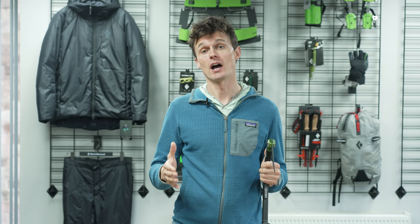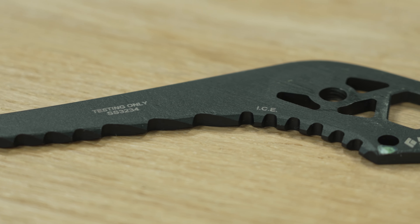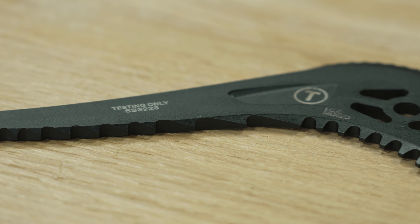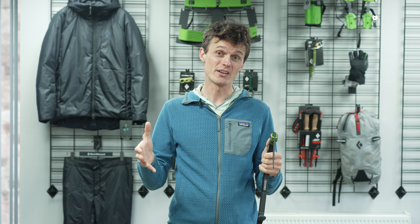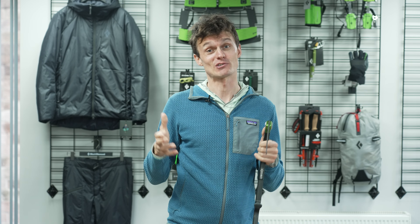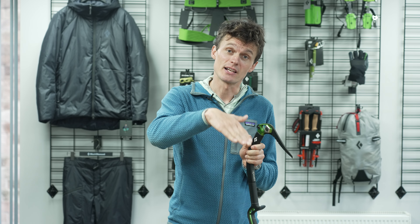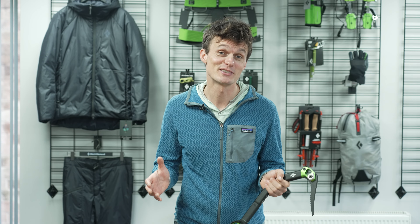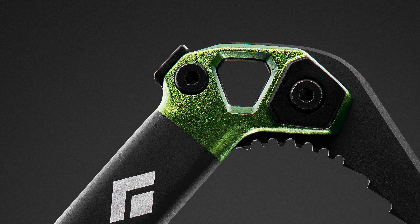Another really important aspect of any ice axe is the pick that you're using, and BD have three available: an ice pick, an ice mixed pick, and a dry tooling pick. Each of these three has a different geometry and also a differing width — the ice obviously being the slimmest, the mixed a little thicker, and the dry tooling one the thickest of all. They also vary the teeth profile on each so that it's suited towards the given environment. That dry tooling pick has an outrageous hook on the nose, which is great for dry tooling but would probably get stuck all the time on pure ice. As a general rule, the ice picks are at a shallower gradient, the ice mixed slightly steeper, and the dry tooling as steep as it comes. The Hydra comes with the ice pick as standard, but that ice mixed pick looks like the perfect choice from a UK perspective, and our first impressions of the dry tooling pick is that it looks absolutely outrageous.